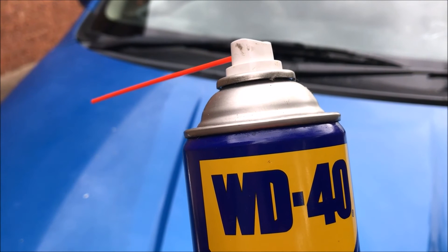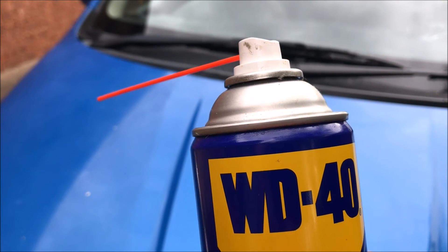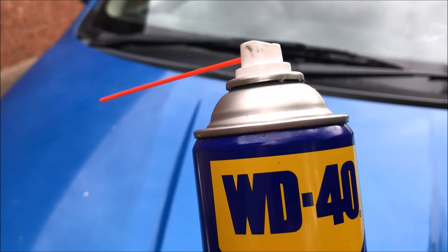No need to buy expensive waxes, polishes, or degreasers — you can just use WD-40. It also gives a shine to the car paint and it doesn't damage the paint.